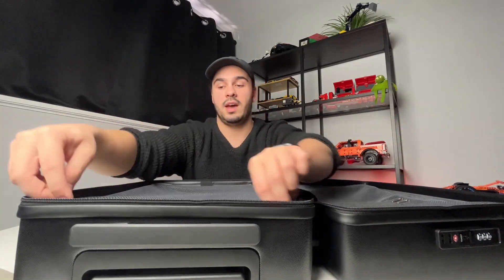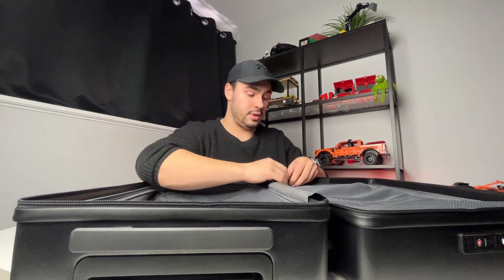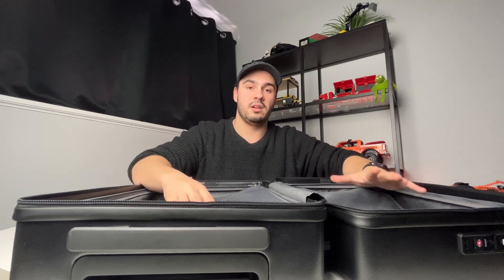If we open up this bad boy, we have two different compartments. On the right-hand side, we have what I would call the main pouch — it is the biggest one, and it's where you would most likely keep your clean clothes. On the left, we have a similarly large compartment, and also two smaller zipper pockets on the top that are nice and flat, where you would most likely keep things like your toiletries or items you might want to access very easily.